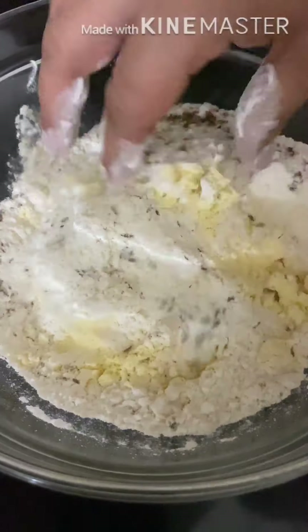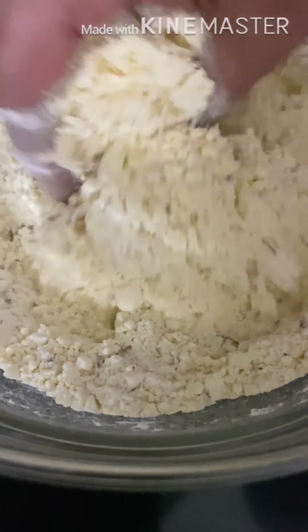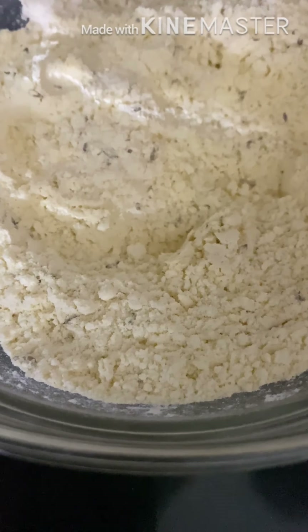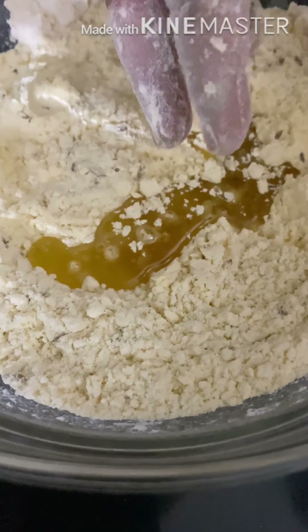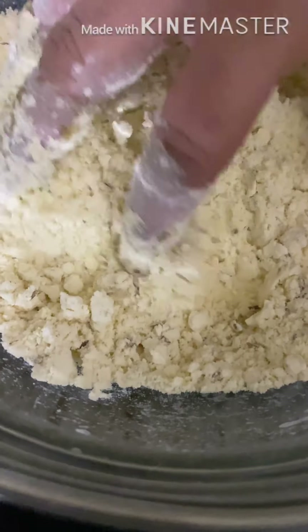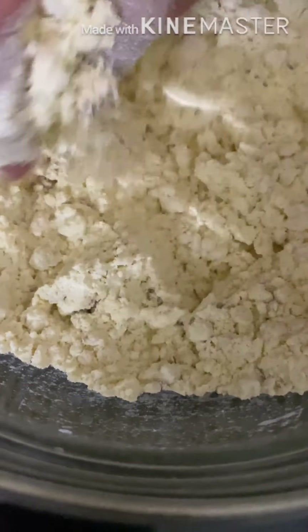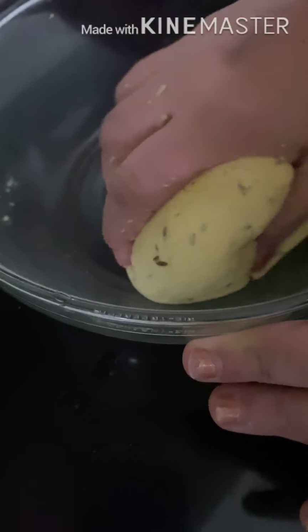Now dry mix all the ingredients well until it becomes crumbly. Then sprinkle a little water, mix it well, and knead it into a smooth dough.